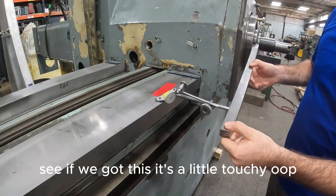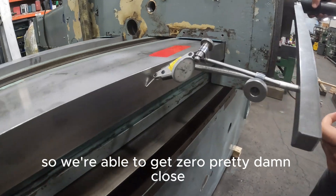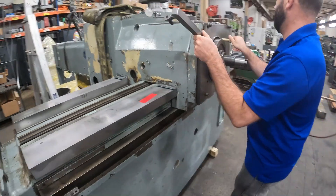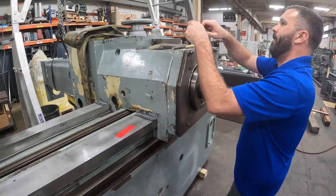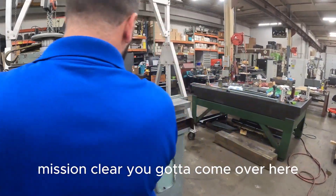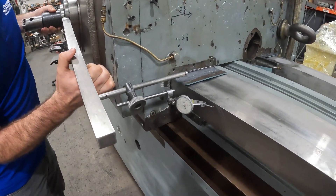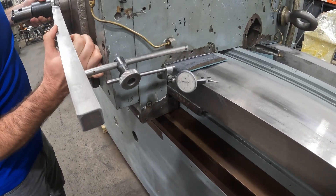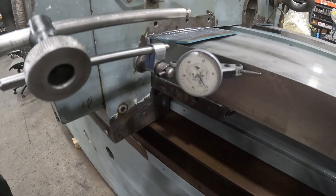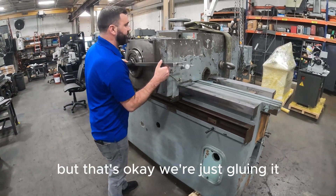It's a little touchy. We're able to get zero, pretty damn close, about a half thousandths. And if we go to the other side, we're going to sweep it in the other direction. So we got it within a half — that's as close as we can get it, but that's okay, we're just gluing it.